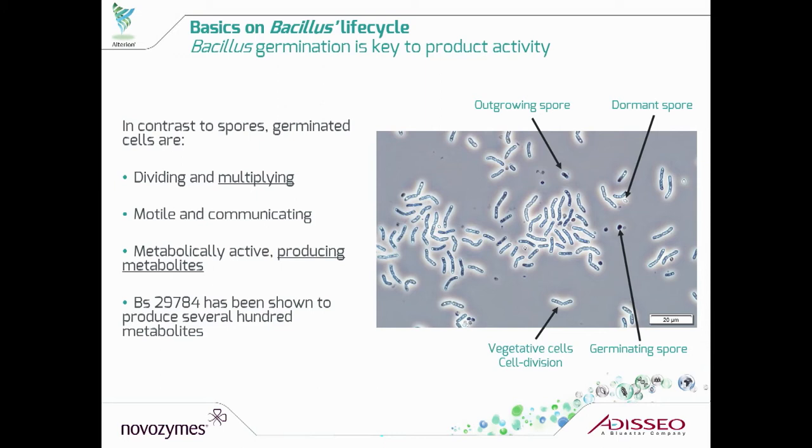That is the form of the product that you need inside the animals to get the effects. When you get the germination and the motile and active cells inside the animal, they can produce several hundred metabolites, giving all the beneficial effects to the animal. So that is why it's really key to understand the germination of the product.